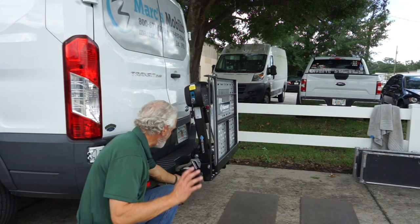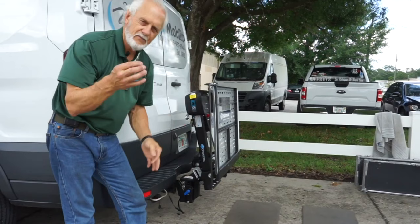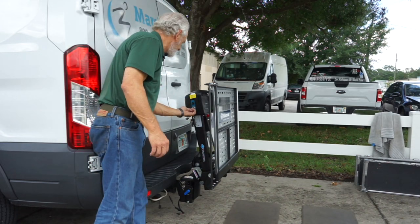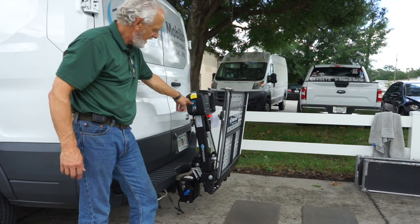If you look on your lift, you'll have two keys, and I would highly recommend you make two more and keep them separate — if you lose one set, you've got another. Put the key in here, turn it on, and you'll see the light right there come on. Then hold the button down and your platform will go down automatically to the ground.